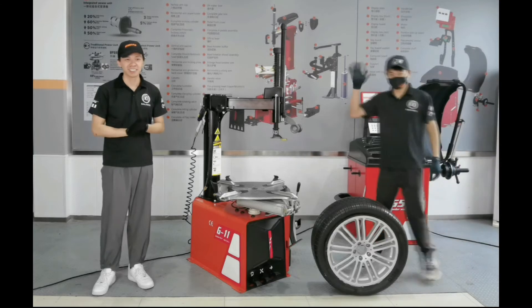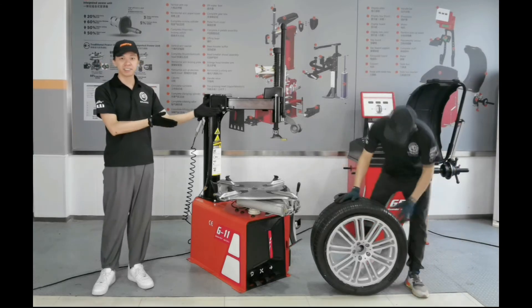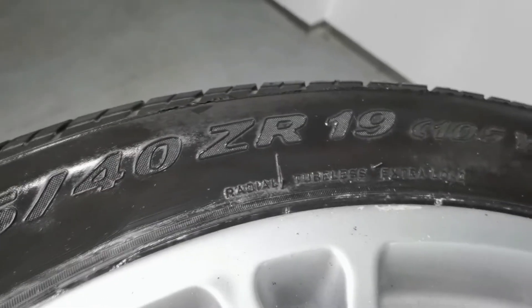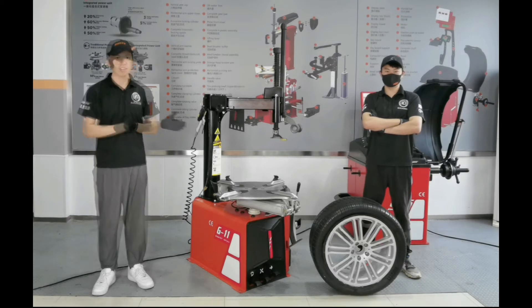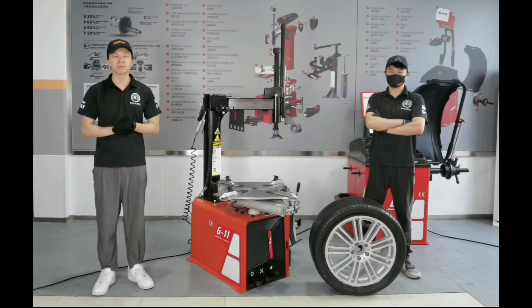Hello Klaus. First, let's check the tire reference together. This is a tire with 275/40 range 19-inch. Generally speaking, this kind of tire is a little bit hard to handle. Let's see how the G11 provides the solution with easy operation perfectly.